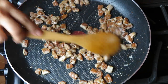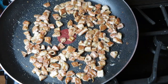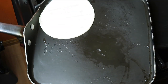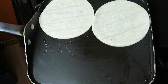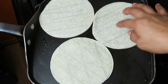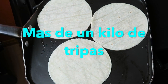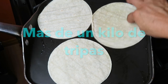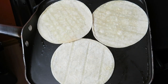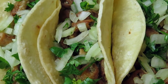Voy a tapar mis tripitas mientras caliento las tortillas, porque estas tripitas se tienen que comer de inmediato. Si se dejan más de 10 minutos afuera ya no saben ricas — saben a puro cebo. También lo otro malo es que están caras, y como vieron se miraban muchas, pero nada más me salieron 6 tacos con tortillas normales.